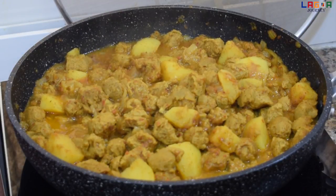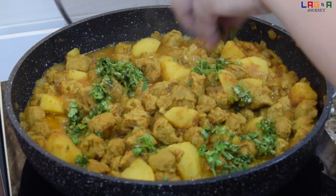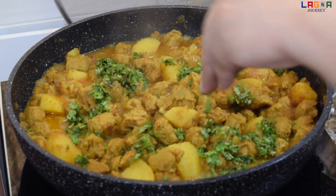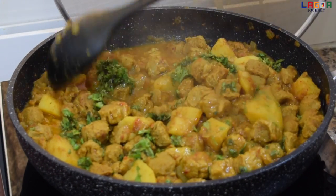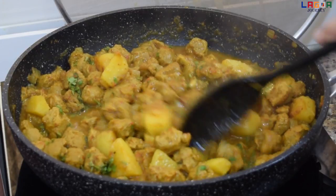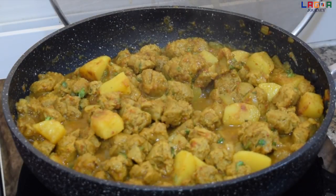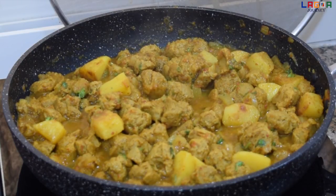So guys, yan po, luto na yung soya curry natin. So ayan po, i-mix lang natin. Ayan guys, pwede na natin iserve yung soya curry. At maraming maraming salamat po sa palagi niyo panonood ng video namin. God bless. Thank you. Peace sa'yo. Bye-bye.